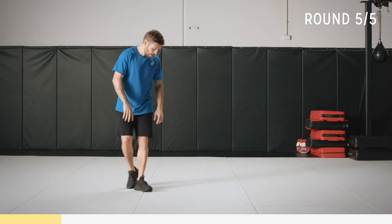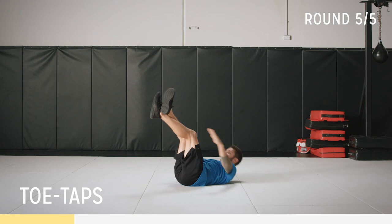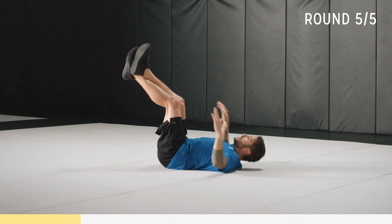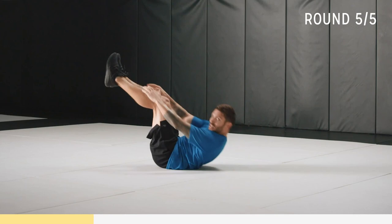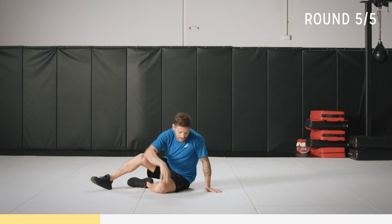Now we're going to go into a core exercise — just toe taps. Toes nice and pointed; you can cross if you want. Come up reaching up. Breathe for a second, refocus. Drive up all the way, full reps — come up and squeeze at the top.